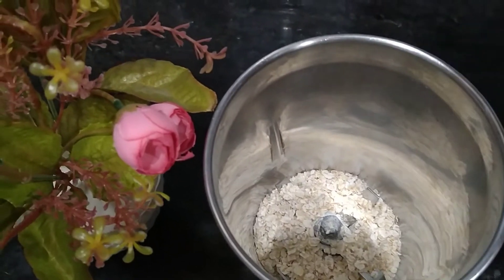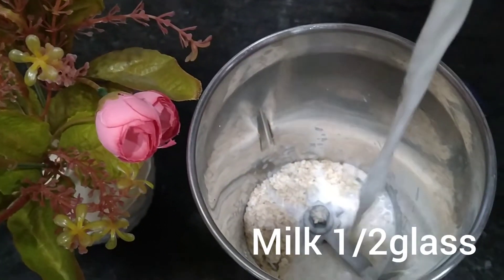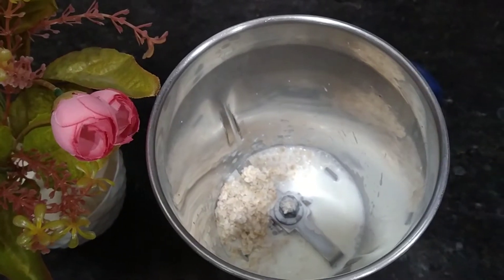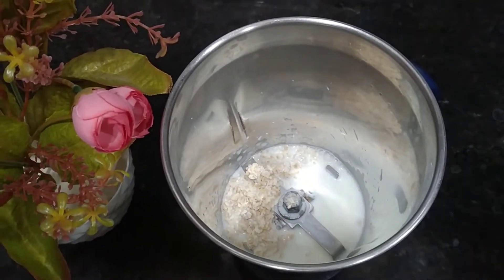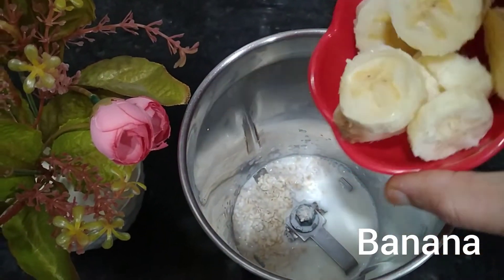I am going to add a tablespoon of oats, then a little bit more. I am going to add another tablespoon of oats. And now, I will add half a banana.